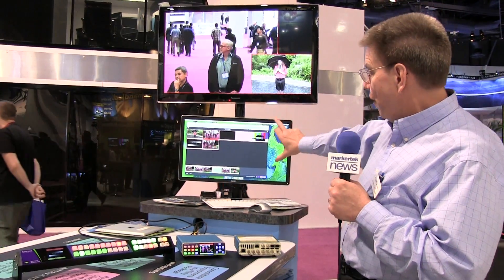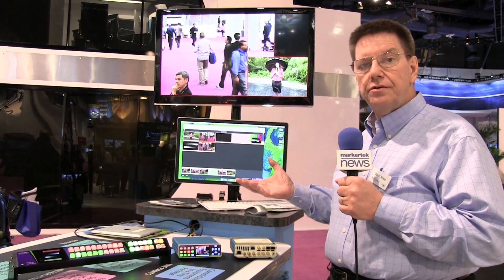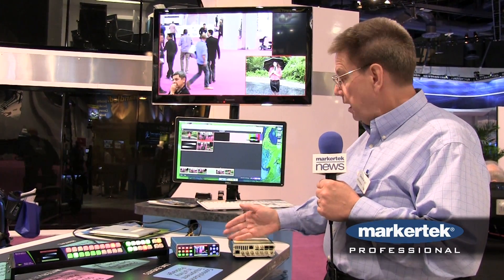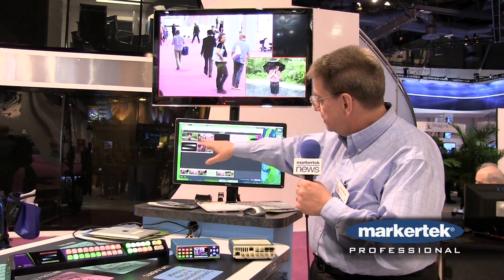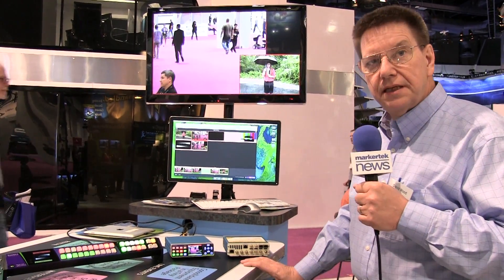As well, there's a web interface that requires no installed software on laptop, cell phone, or tablet to remotely control. In that web interface, you get to see thumbnail images of all the sources and destinations in the system.